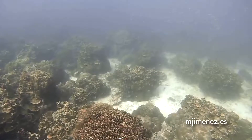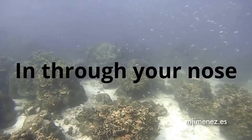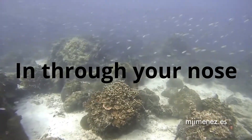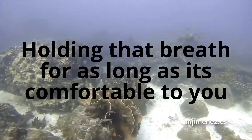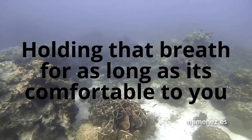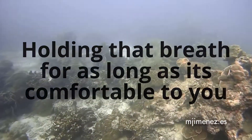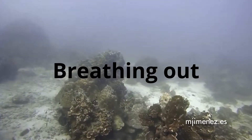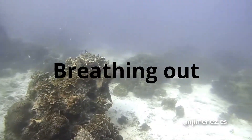Try that breathing exercise again, taking a very long, deep measured breath in through your nose and holding that breath for as long as is comfortable to you. And breathing out through your mouth as though you were blowing a candle out.